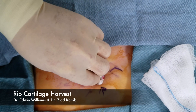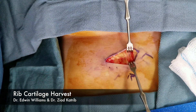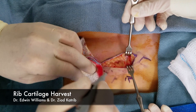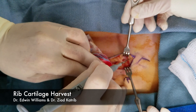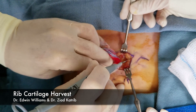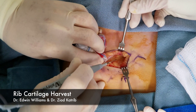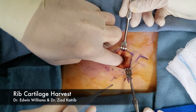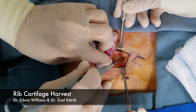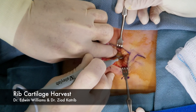Do a couple rakes and come around it. I know some people try to make this a really small incision, but it's tough to do and you do need to be able to see in there. There's my whole incision.